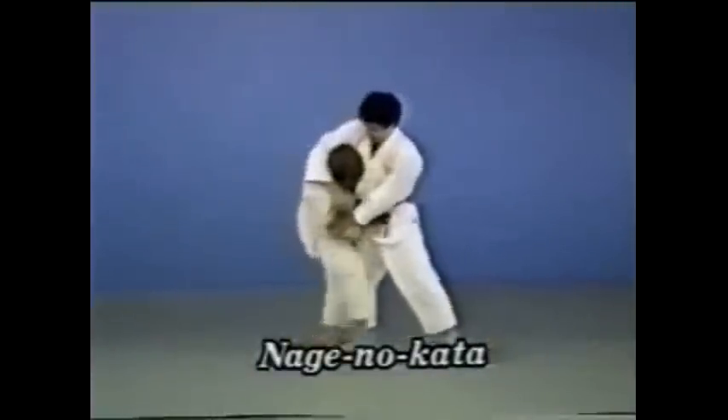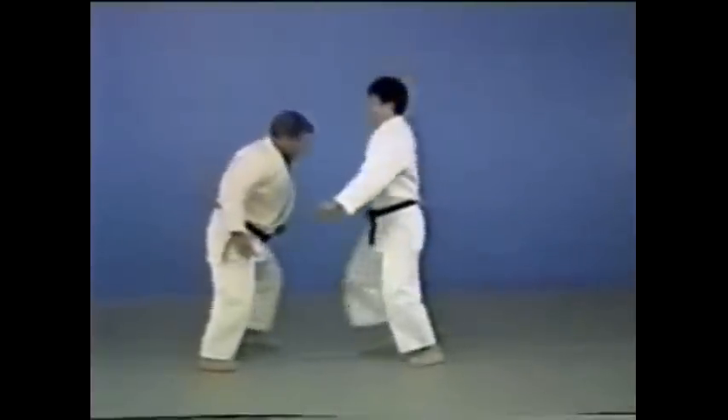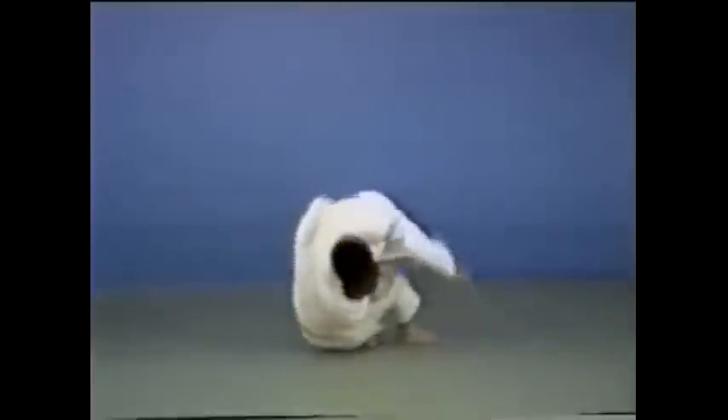If you try throwing your opponent with an uranage as he comes at you, he defends himself by twisting. Put your right foot between both his feet at that moment and throw, sacrificing yourself.